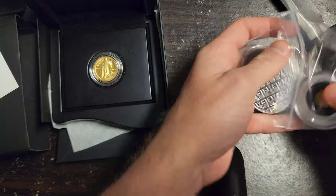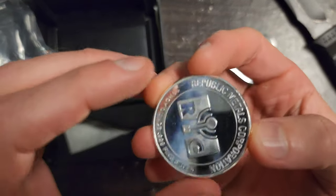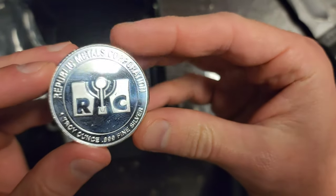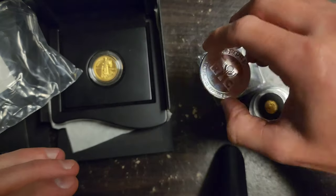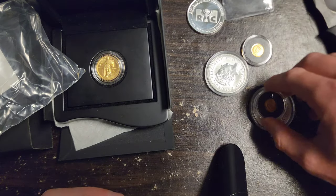I forgot I got this other gold too. Some of these were a surprise because they had all different sorts of rounds and coins, and I didn't know which kind I was going to get. So here's one ounce — Republic Metals Corporation. Is this that one place that did a bunch of shady things? If it is, I'm actually going to be doing some silver pouring pretty soon, so maybe that'll be one I melt down.